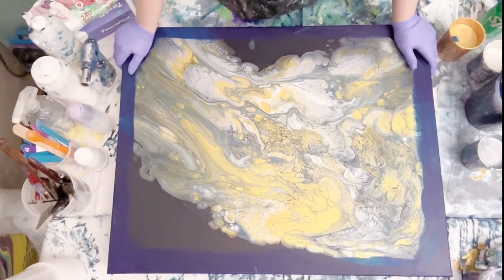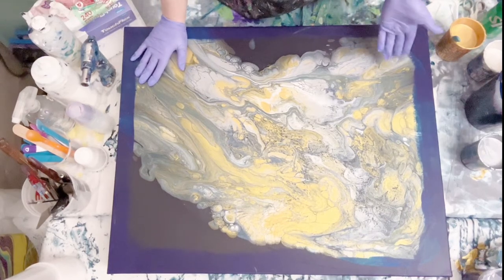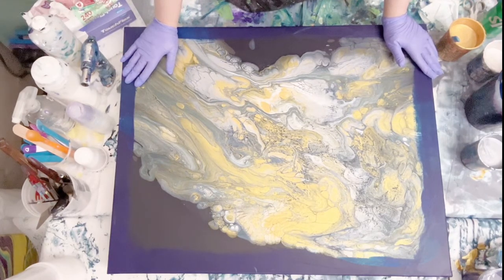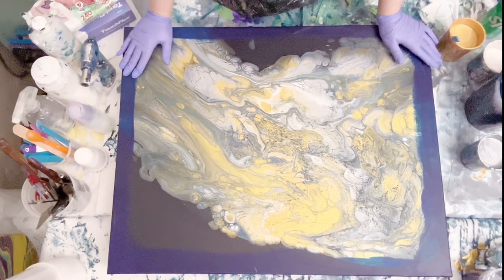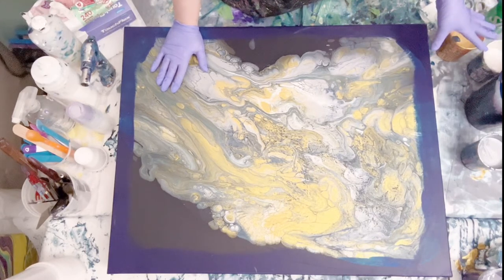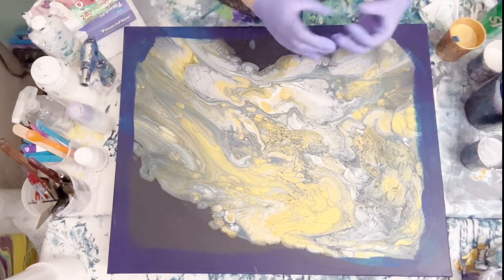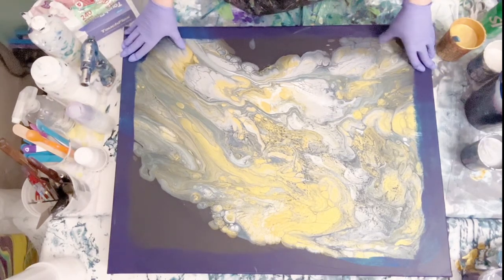I think this canvas is cursed or something. I never anticipated having this much trouble with these colors. I thought they'd be pretty together, but I think what's going on is I generally use a thinner consistency for my flip cups. I'm using metallics and the base coat is a dark color, so the base coat is swallowing up the metallics, causing them to break apart along with all the cells.